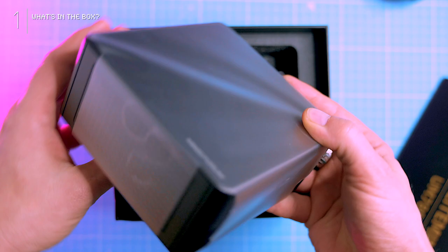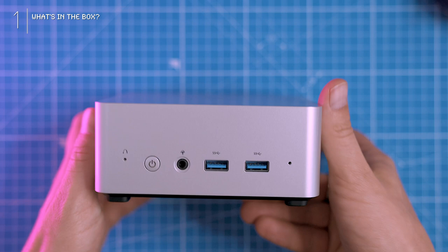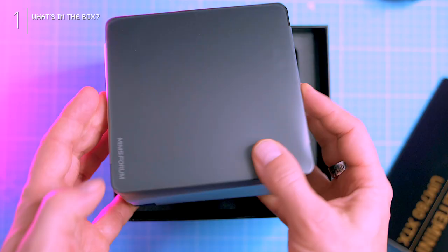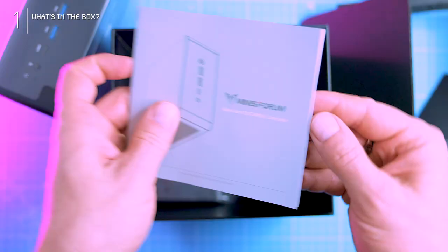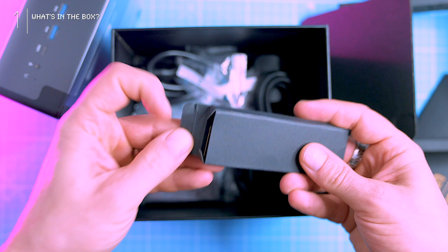Cracking open the box, we find the PC nestled snugly in plastic. Same compact size as the UN1265 I reviewed recently, but it's noticeably hefty and weighty — no plastic here, it's all metal. In the bottom compartment there's a tiger sticker we'll explore later. Quick start guides and manuals, and hidden in a paper box — a surprise: an OCuLink adapter, a nice bonus for future expansion.